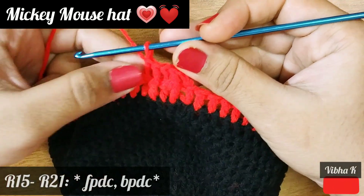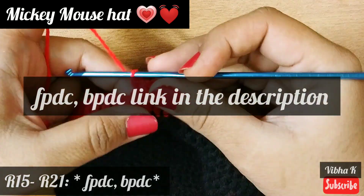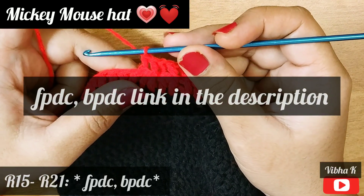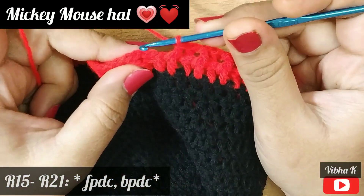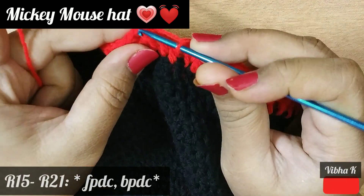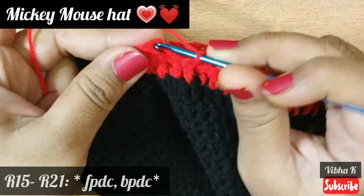Continue the same for the entire round — one front post double crochet, one back post double crochet. If you don't know how to make front post and back post double crochet, I have already made a video on that; please check the link in the description. End this round by joining on top of the chain 3 that we made at the beginning, joining at that point with a slip stitch.